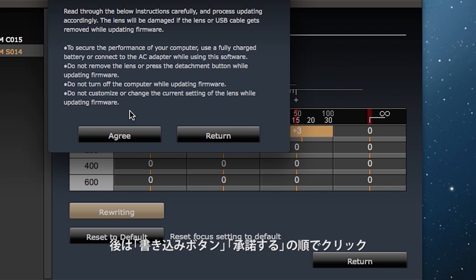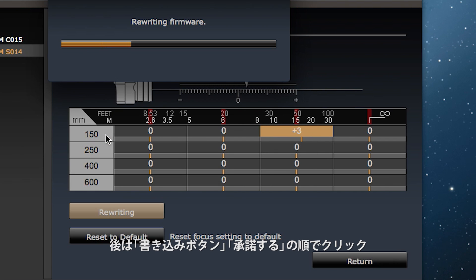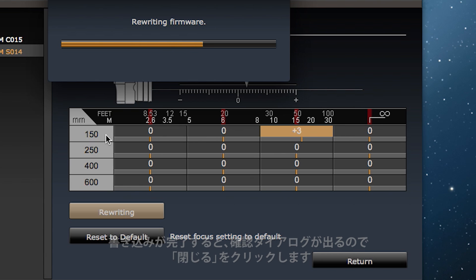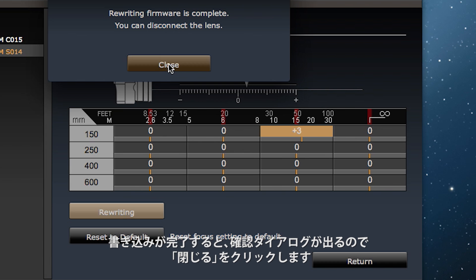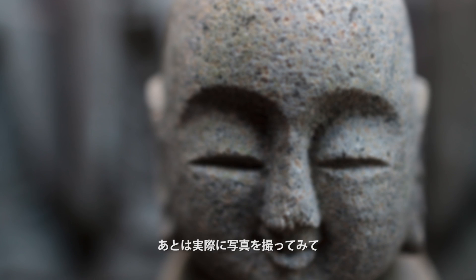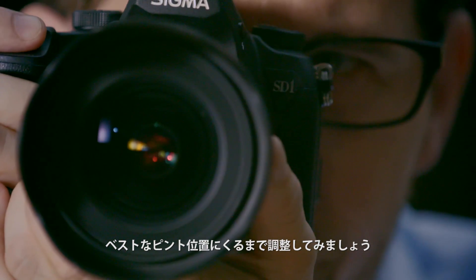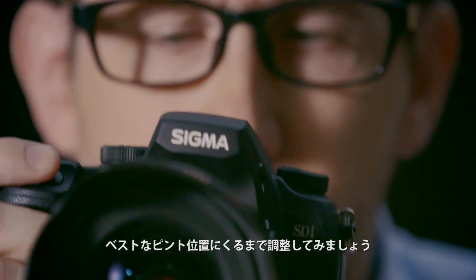Click the Rewriting button and then the Agree button to process the customisation. Once the rewriting finishes, the confirmation dialog box will appear. Click Close and the customisation is complete. Now take some more photographs to see if the change is working for you. Keep adjusting until you have the focus settings exactly the way you want them.